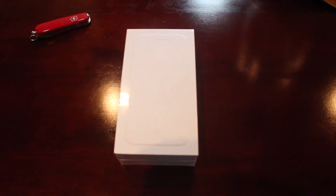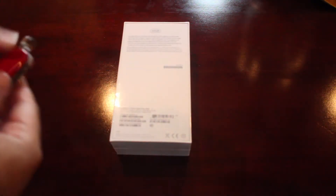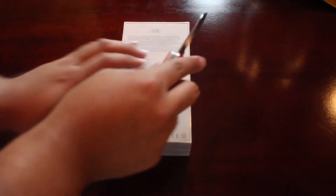I apologize if the focus is a little odd at this point. I did get a new Canon T5i that I'm working with. But what's not new is this knife, so let's just use this and get this thing open.